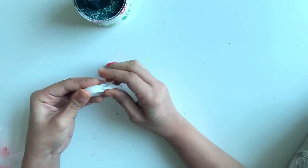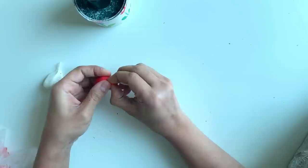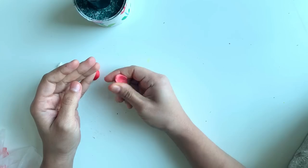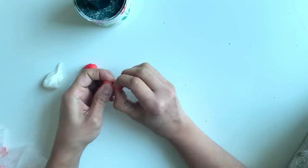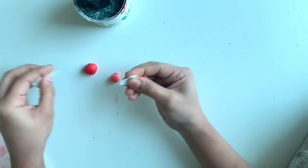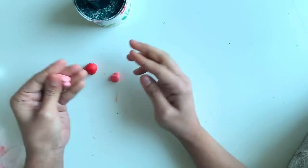To make a lighter shade of red, take some red clay and mix it with more white clay — thus you get a lighter pink color. If you want an even lighter color, take some pink clay and mix more white into it. Hence you will get a pastel pink color.